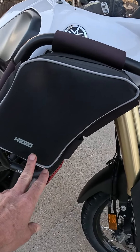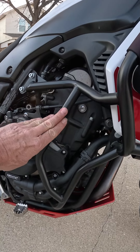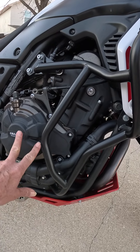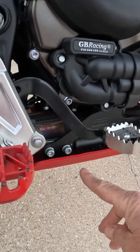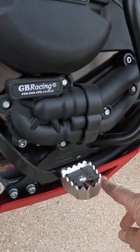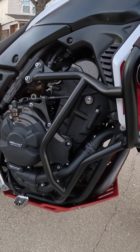The Heed bunker bars have this extra bar that protects the engine side cases and the water pump, where I have GB Racing covers. Another advantage of the Heed crash bars is that they are mounted to the frame.